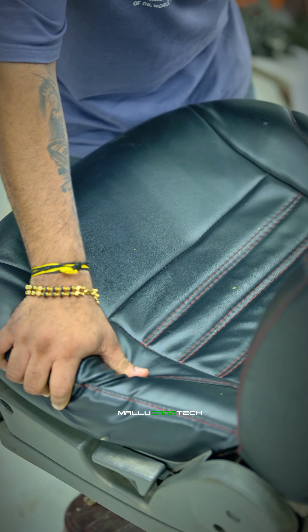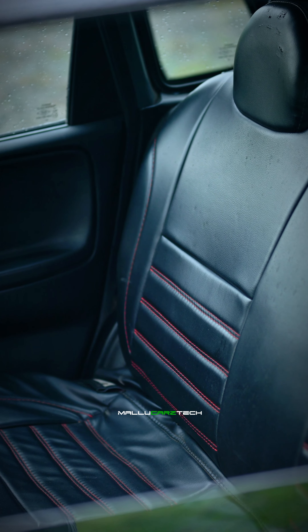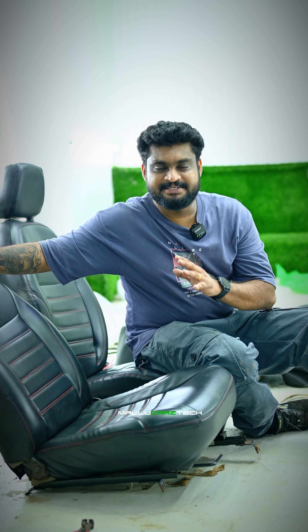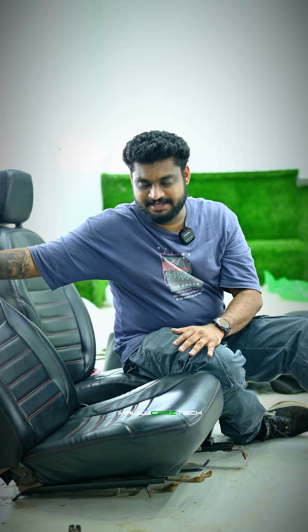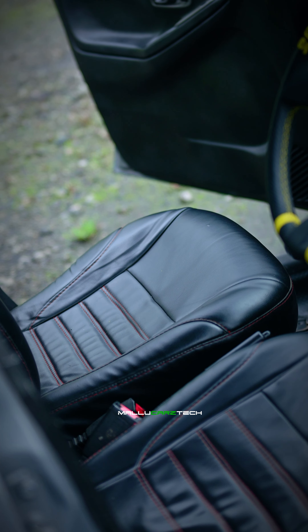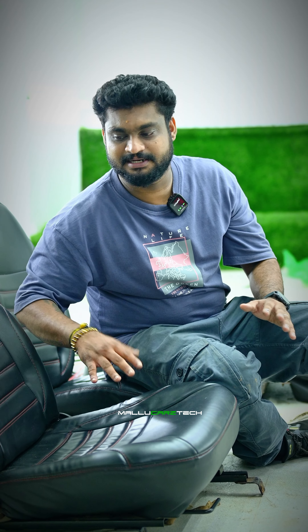It's not a normal seat cover. There are a few damages to the foam. We used to support the foam and the density foam. The foam is damaged — it's damaged.